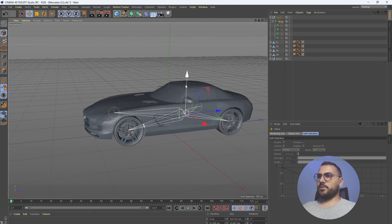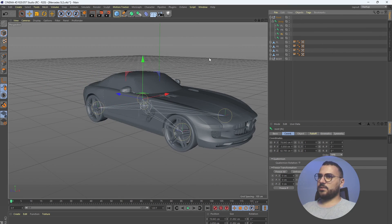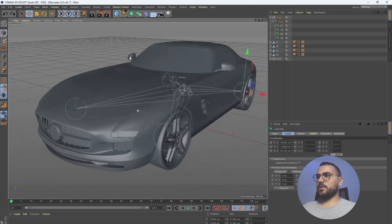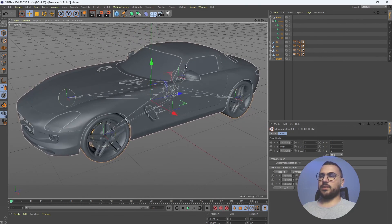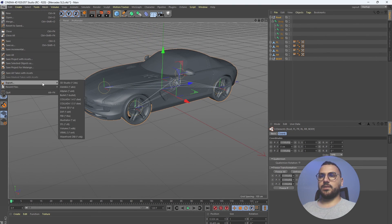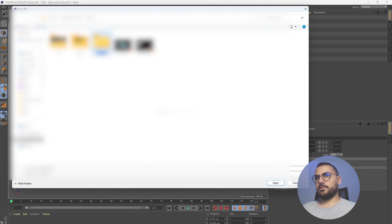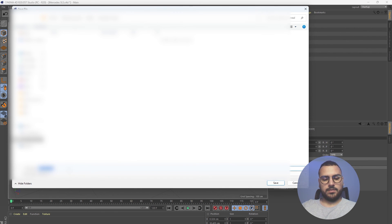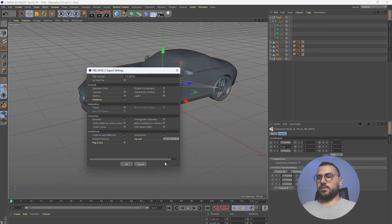So now we have a fully rigged car ready to import into Unreal Engine. Let's do that — select all parts with Ctrl+A, then go to File > Export and export it as an FBX. Let's name it 'Mercedes SLS' and hit OK.